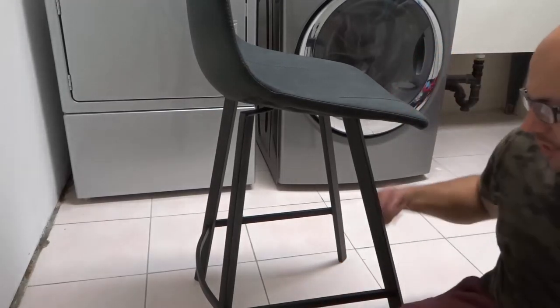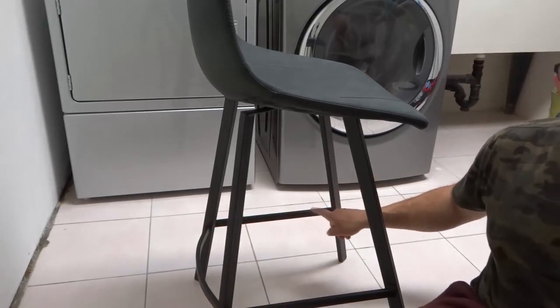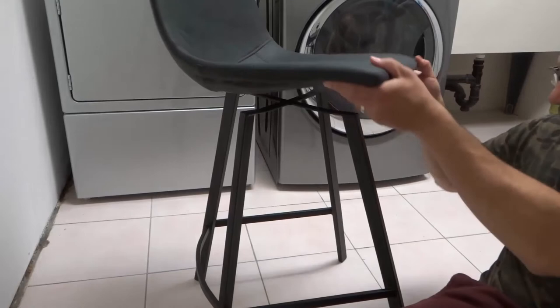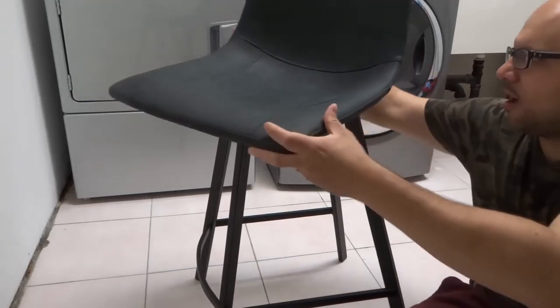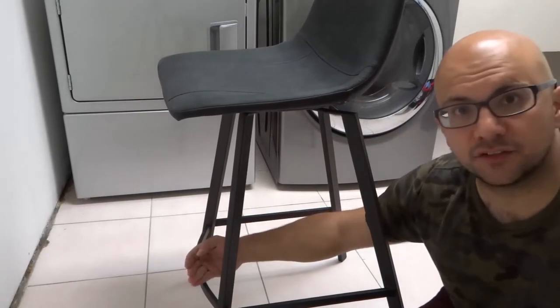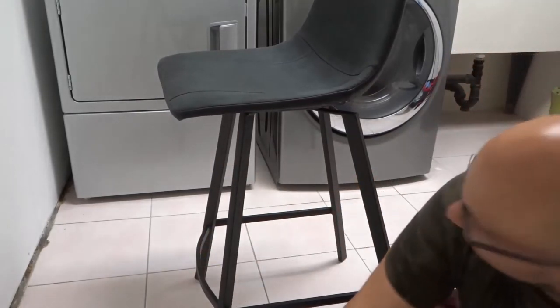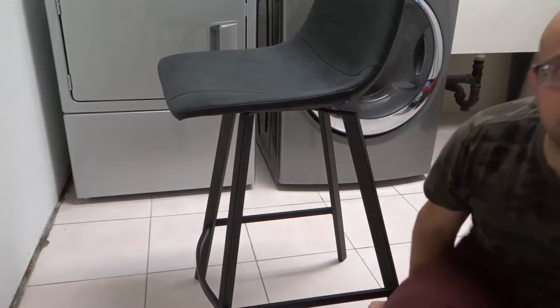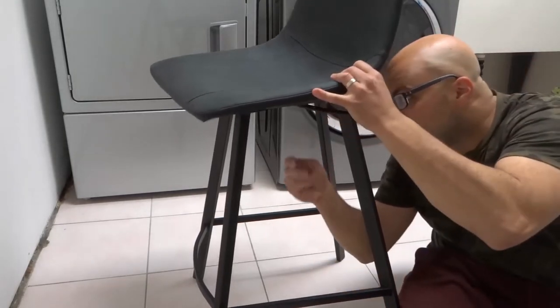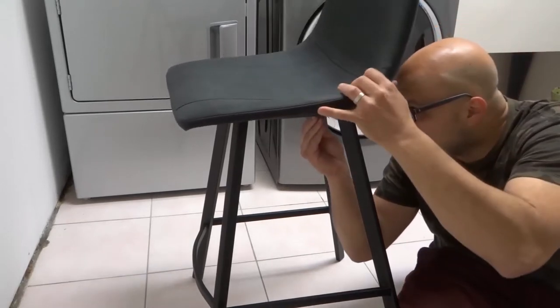One last thing — you'll notice that there are only three sides of this. I'm going to turn the barstool around because I want the foot part to be at the front of the stool, so when you're sitting on it you can rest your feet on this. So I'm going to start off by lining it up and placing the four bolts through those holes, just loosely tightening them into place.